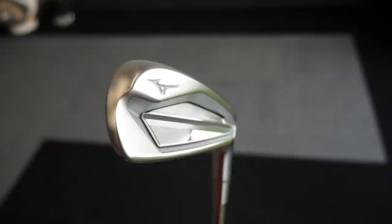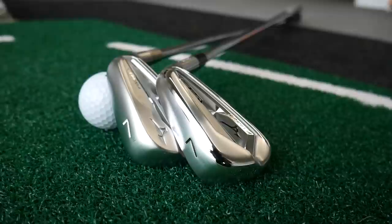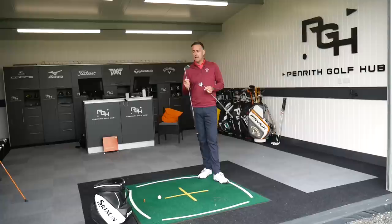The big difference we've seen in the new one is the introduction of Cremoli into the forged head material. We saw it in the hot metal but we're now seeing it in the forged head. It'll be interesting to see if that Cremoli addition gives that little bit of extra ball speed, which I did see in my review video where the consistency was really impressive. Is it as good or better than the 919?